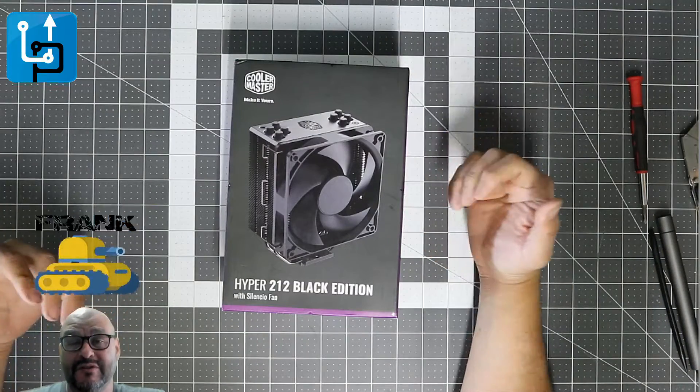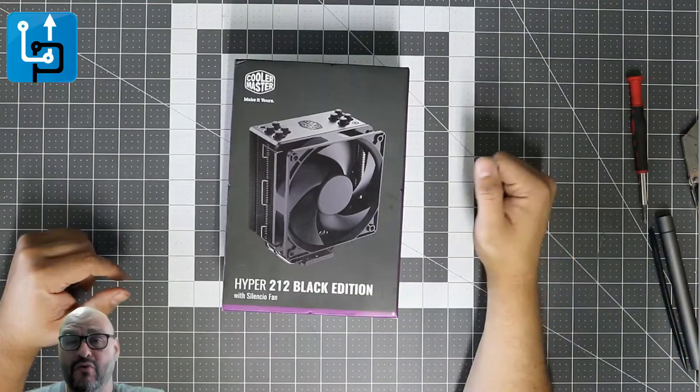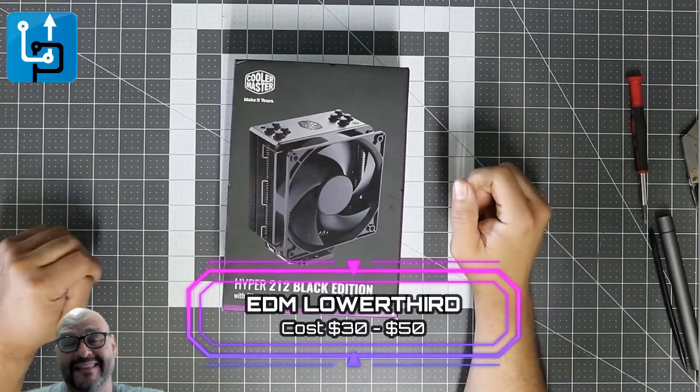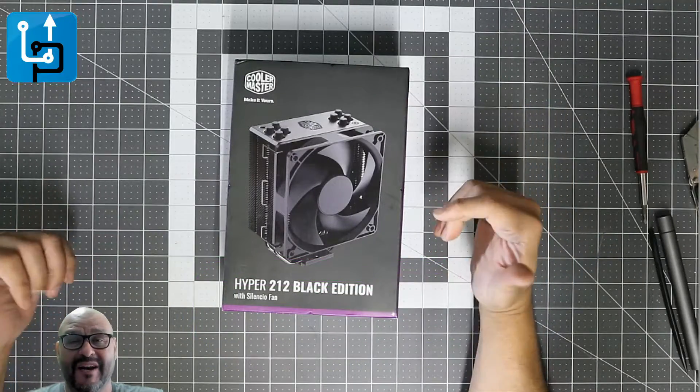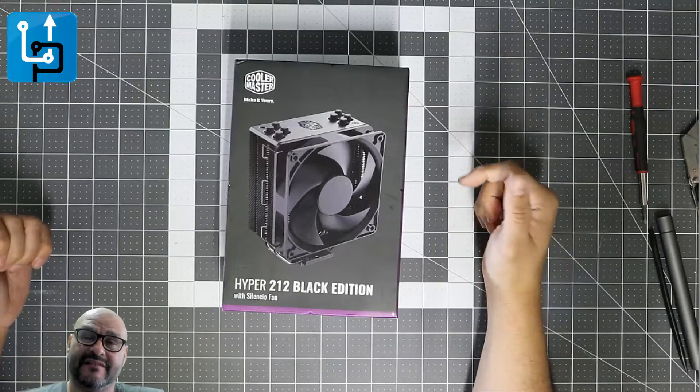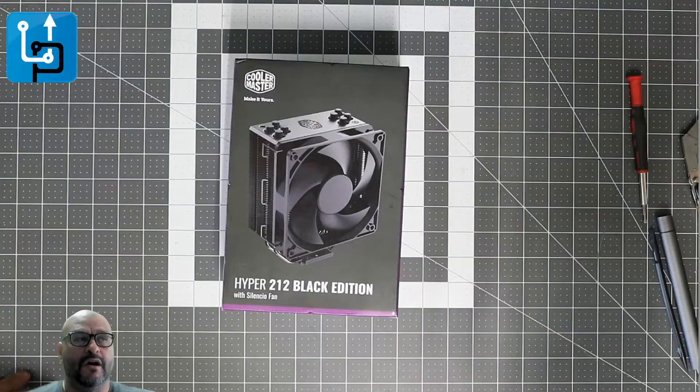Welcome to Upgrade. I'm your host Frank the Tank, and today we're going to look at the Cooler Master Hyper 212 Black Edition. We're going to see how silent it is, test it out, crank it up, and install it. Stick around if you want to see more.